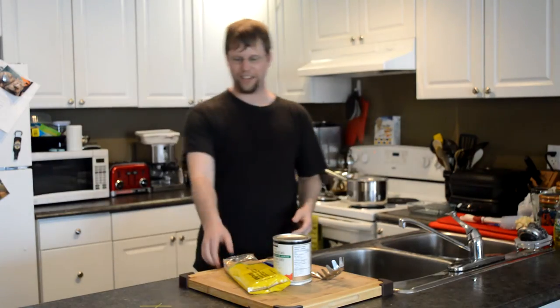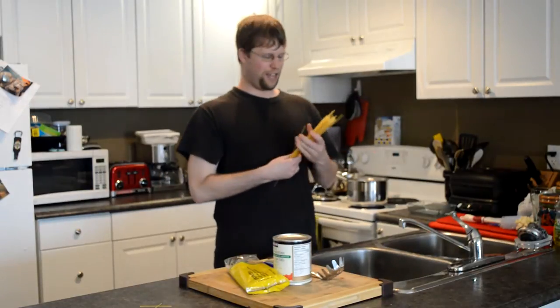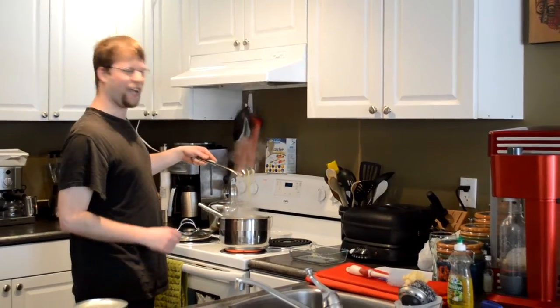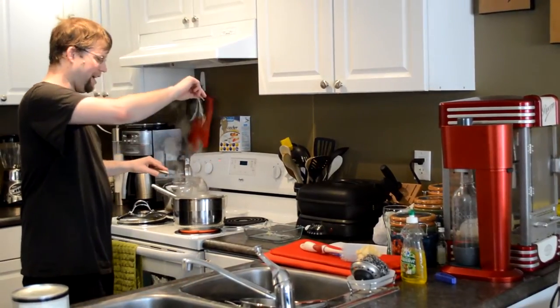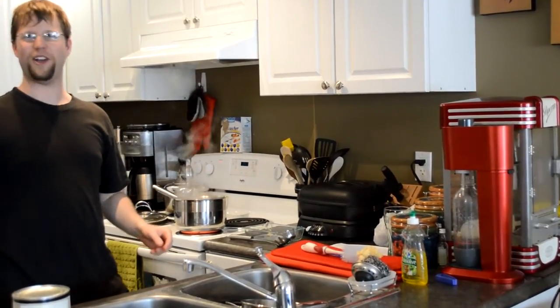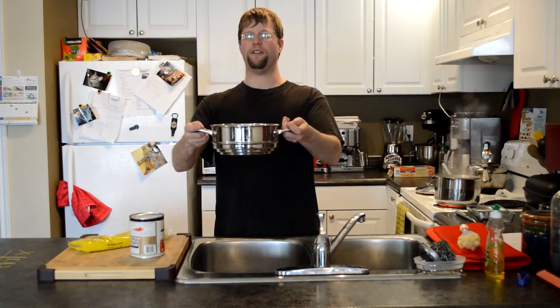Now that the water is boiling, you can take your spaghetti out and get ready to put it in. This is the part where you get to break the spaghetti in half like it's the backs of your enemies, and then you just throw them in and watch them boil alive. When the spaghetti starts to look soft, it's important to see if it's ready. The way you check is that you chuck it against the wall like an inch of star — if it sticks, it's ready.